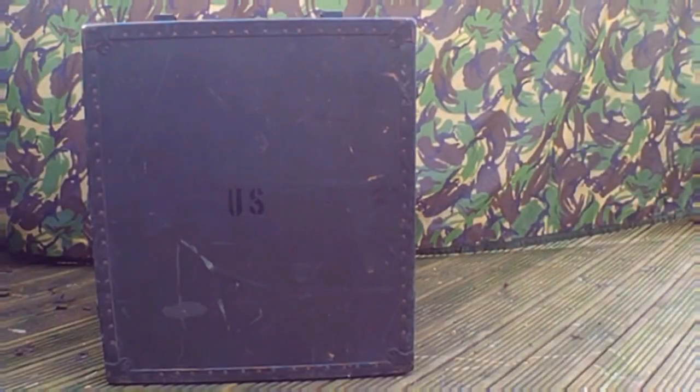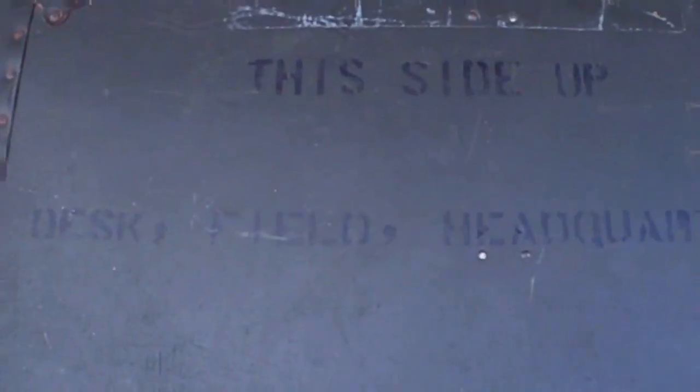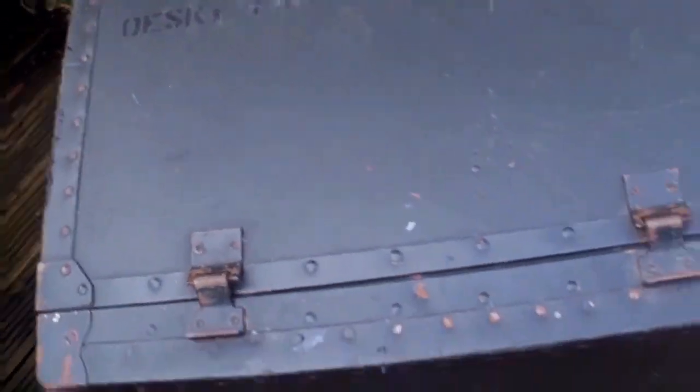Hi guys, Thru here from PreparedCamping and today I've got my first piece of American Military Surplus. This is the Desk Field Headquarters. My wife found this on eBay — it was a bargain, she only paid £75 for it.